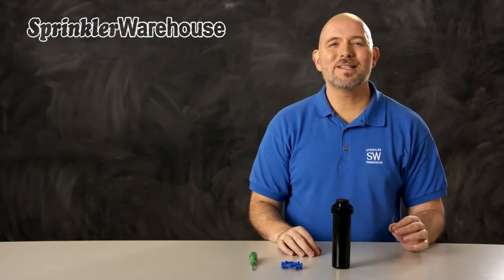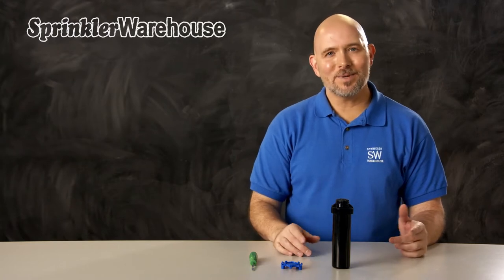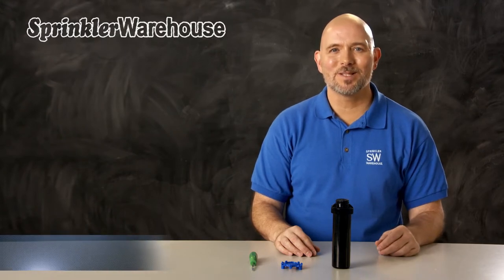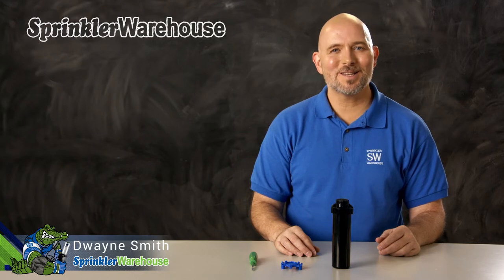The Rainbird 3504PC Seal-O-Matic rotor is a short to mid-range rotor. In this video, I'm going to tell you about Seal-O-Matic, cover some of the features, and show you how to change out a nozzle and make some adjustments. I'm Dwayne Smith, your Sprinkler Warehouse Product Specialist. Let's get started!